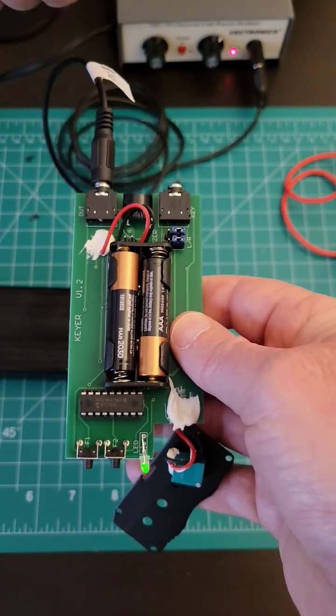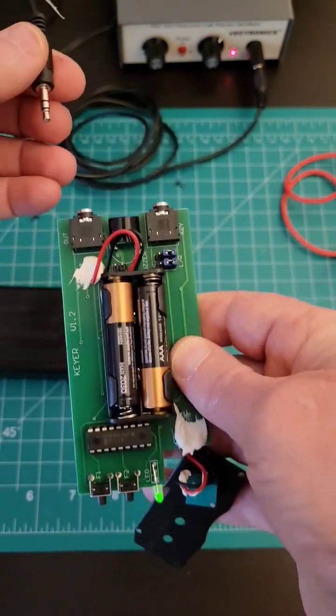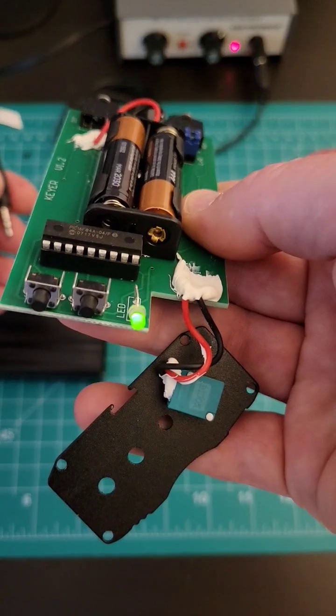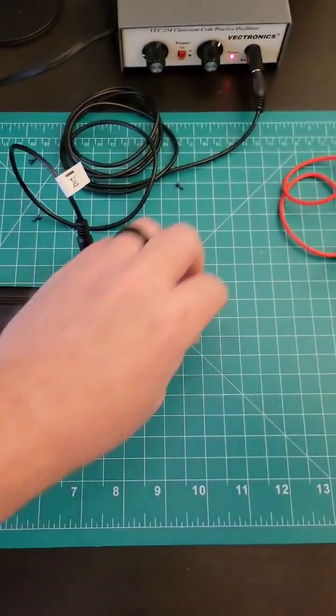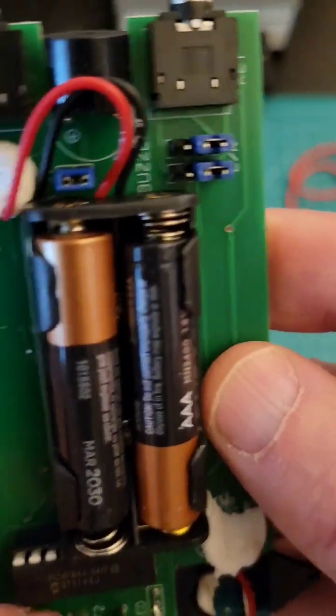It's going through the oscillator, or out to the radio. If I unplug it, nothing — but you're still sending. And then if I put that jumper back on, it'll work again — jumper's back on.